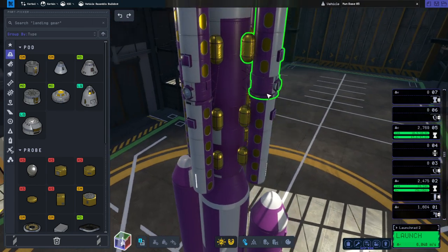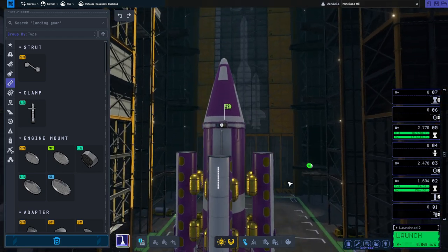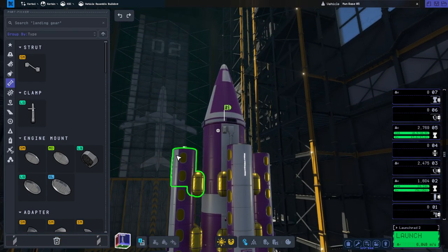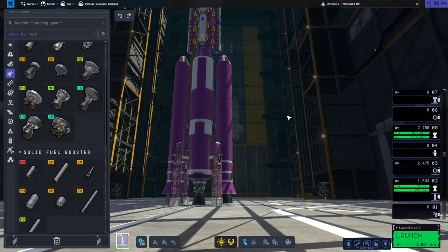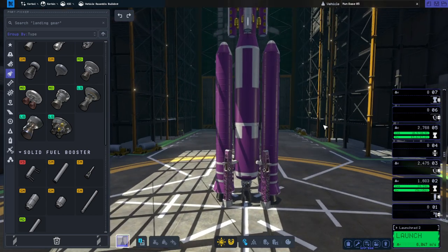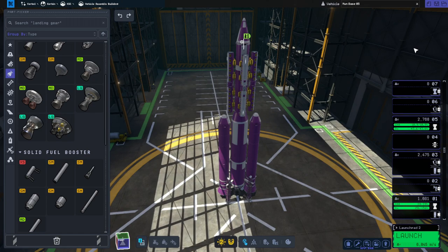We've strutted them — oh, I shifted it after I strutted them so I should probably re-strut. We've strutted them and we've got a skipper engine on the upper stage to bring them over to the moon, and then we have a rhino on the core and the Clydesdales. So we should have enough power and delta-V. We've strutted the Clydesdales. I don't have sepatrons in the Clydesdales — I'll put those.